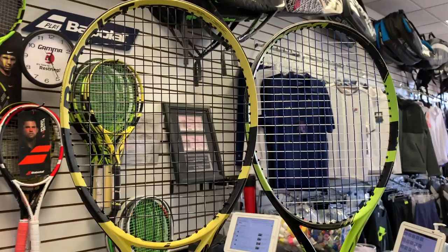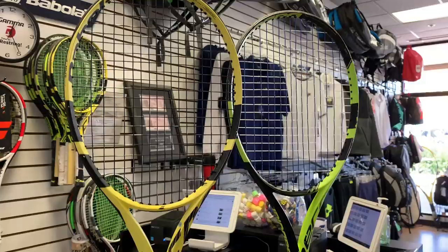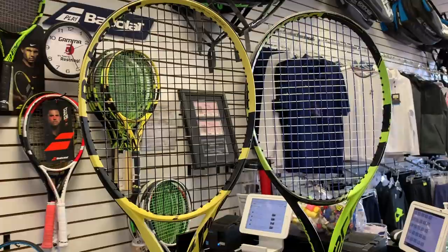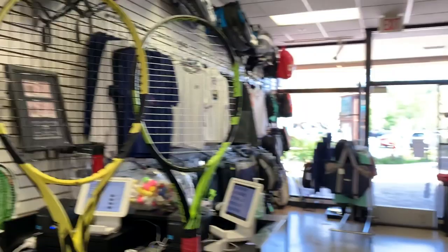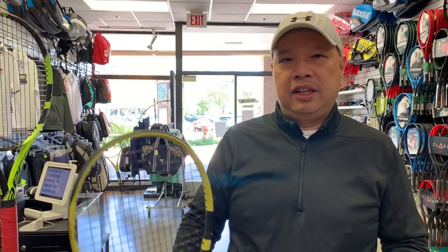I had two kids who went from using 17 gauge RPM straight up to 15 Light RPM, and they never used to break strings before. Now they're breaking three sets every one to two weeks. I mean, the racket is supposed to be the spin machine — power like Nadal — so it delivers that, but the downside is you're breaking strings like potato chips.